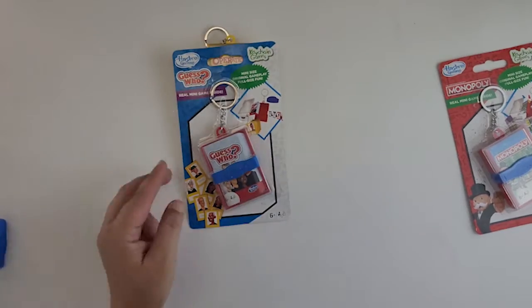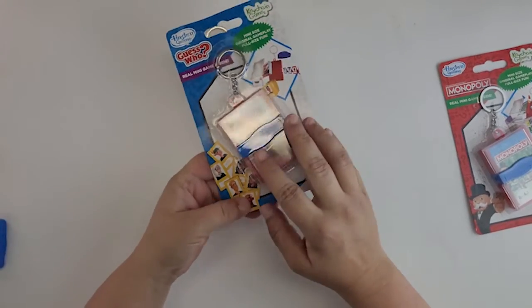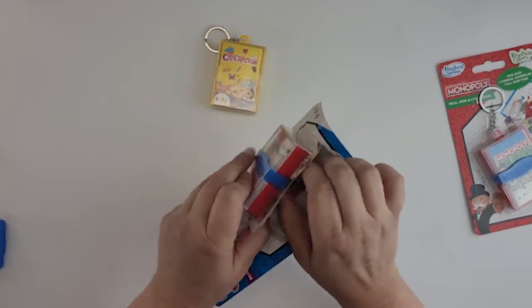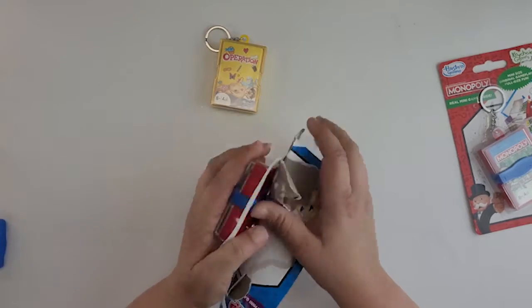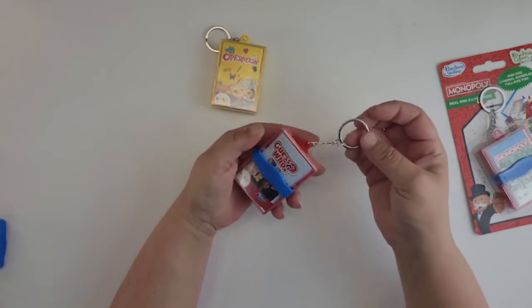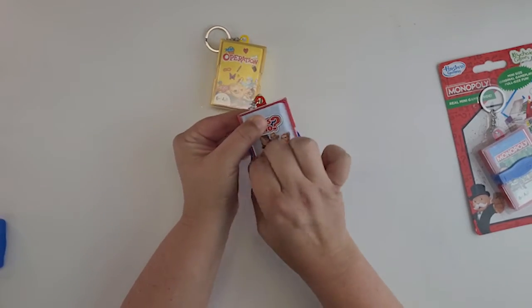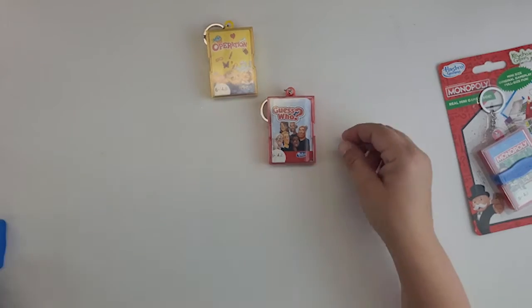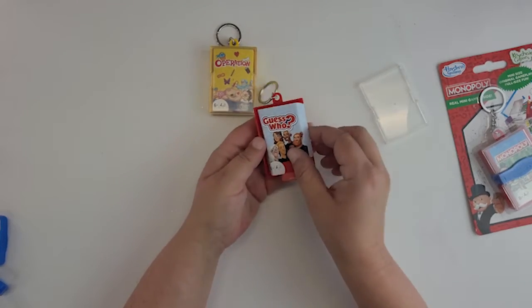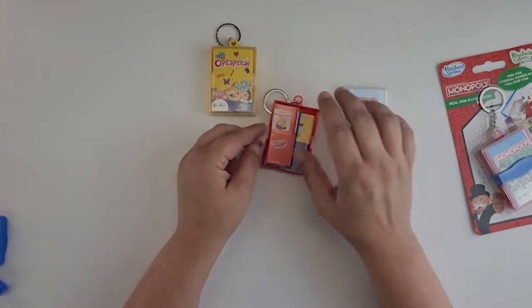I love Guess Who! Guess Who is the game where you pick a person and ask questions, and at the end you should have one card left and know who your opponent has. Let's get this one open. I am definitely going to put these in my doll house. Same thing — it's got the blue band to hold it together. I'm definitely going to take this keychain part off. That's how it would look in our doll house. We'll take the top off and there's the board game cover, just like that.